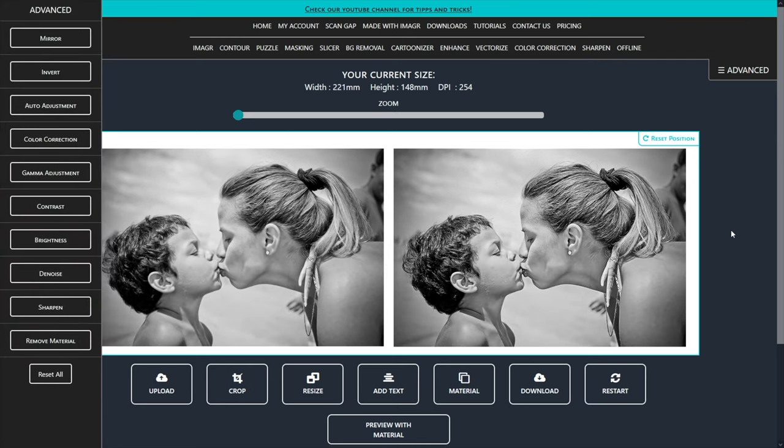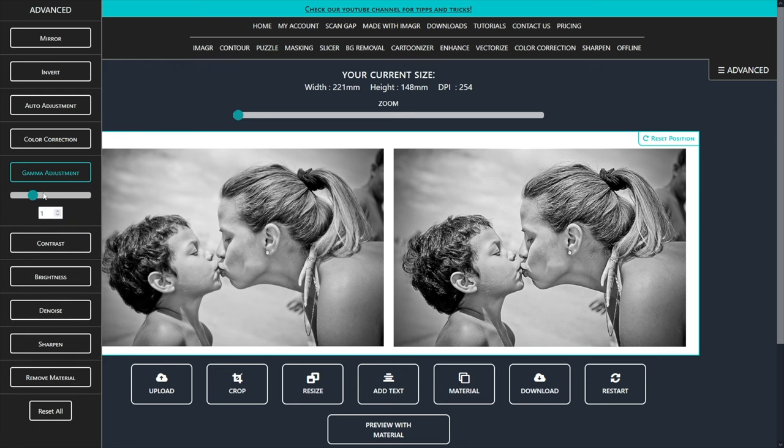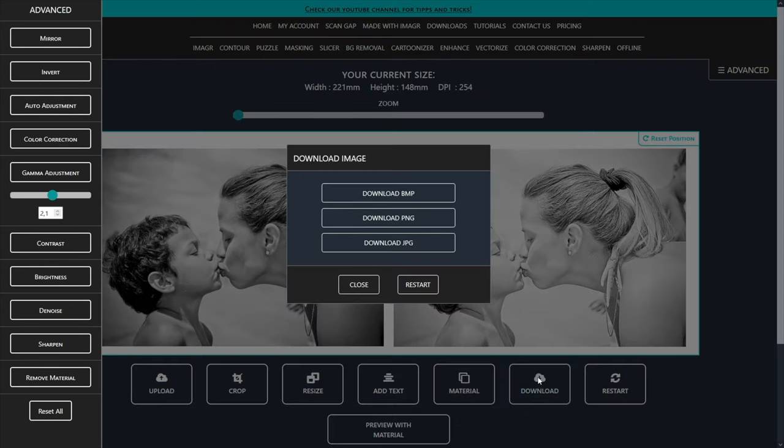Since the image is too dark for my 80-watt CO2 laser, I will increase the gamma value to 2.1. This prevents my laser from burning too deep into the surface and avoids weird structures. Now I will save the image as a PNG file.